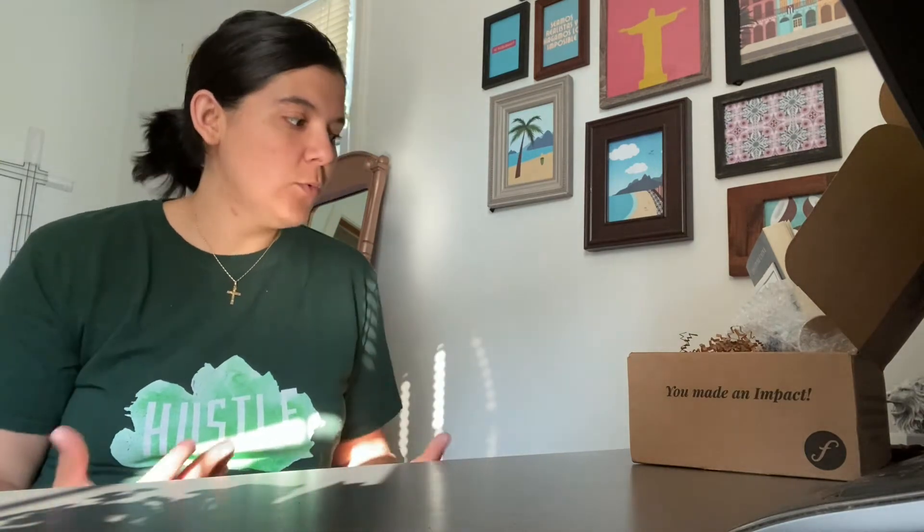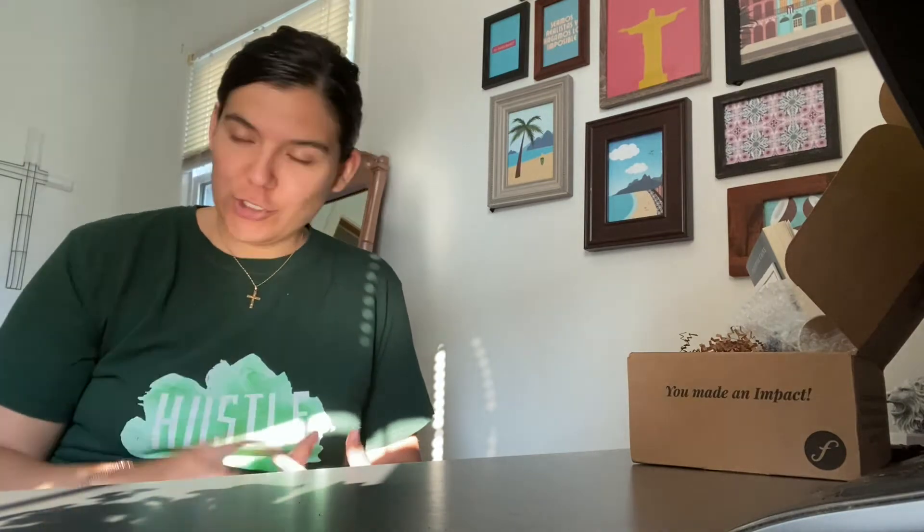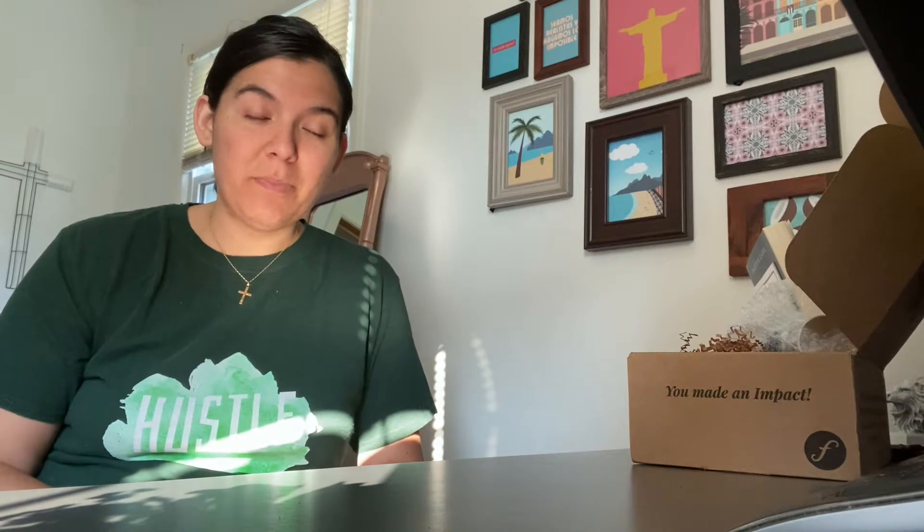Faith Box partners to bring hope and joy to people throughout the world in need of a hand. Programs that support fair trade, housing, education, anti-violence efforts, and many more are funded through a subscription with Faith Box.